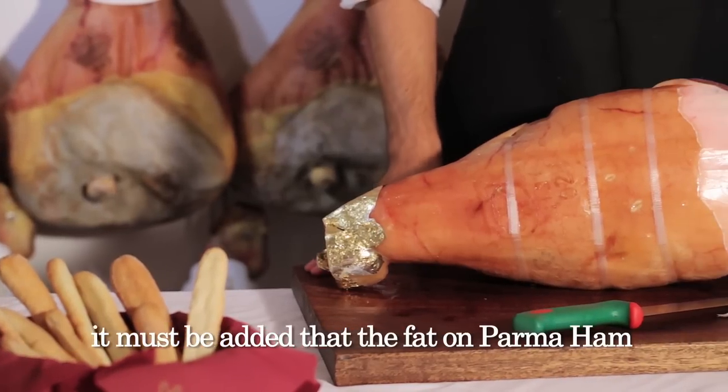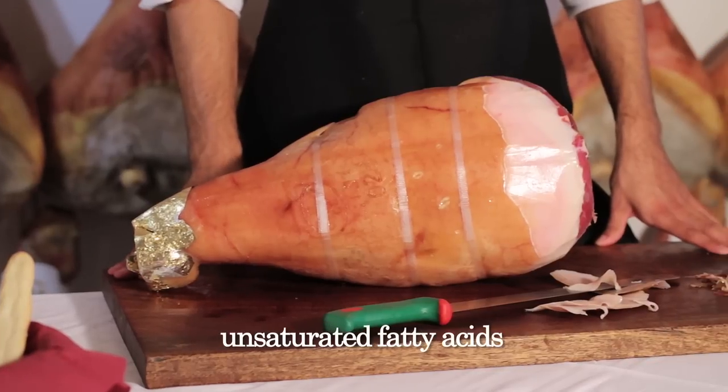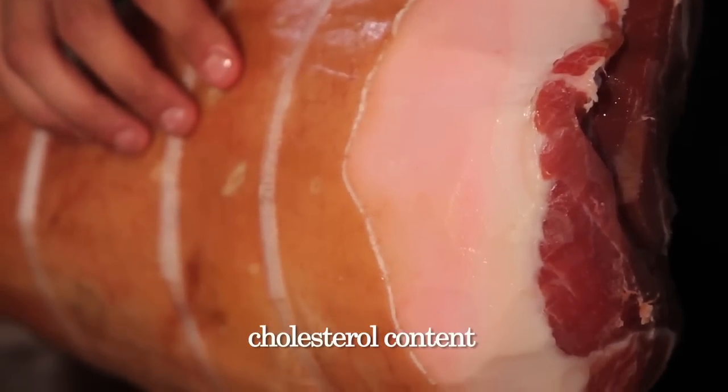Because it's the fat that gives parma ham its classic sweet and fragrant flavor. It must also be added that the fat on parma ham consists of almost 70% unsaturated fatty acids, and is therefore characterized by a modest cholesterol content.